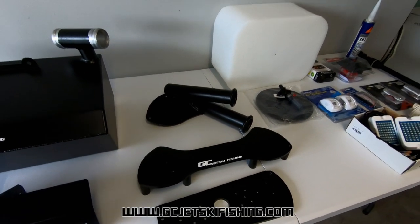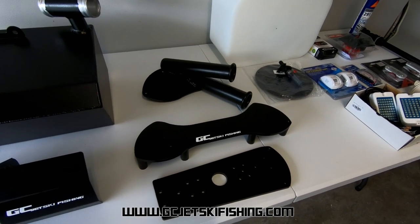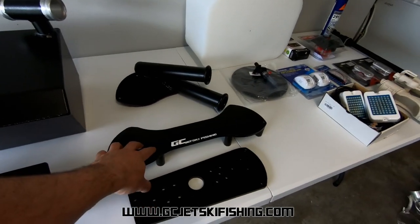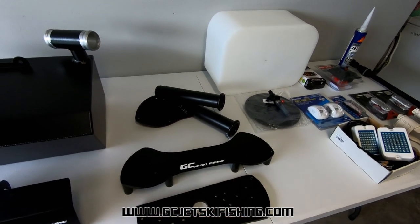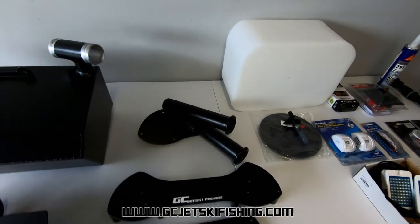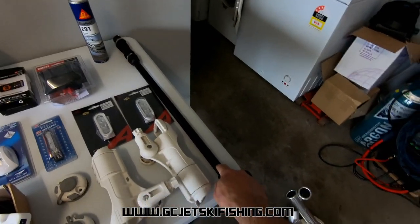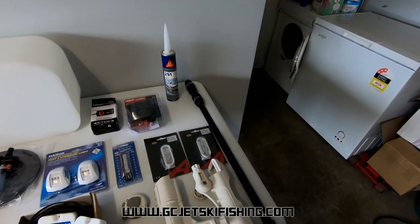He's also looking at mounting rod holders up the front of his ski and maybe moving the fish finder from the right hand side onto the left hand side so he can use it while driving. For that we have the GC jet ski fishing mount, which can mount the sounder on either side, and also mount sturdy rod holders up on the dashboard. It also gives a good base to mount something like his Railblazer boomstick to mount a GoPro up high or wherever you want.